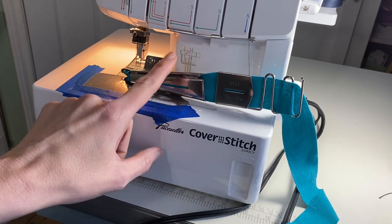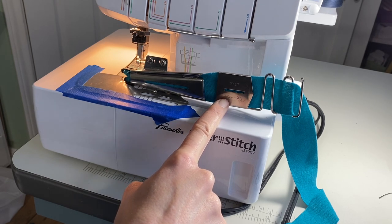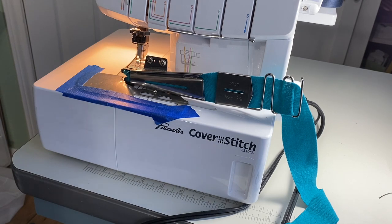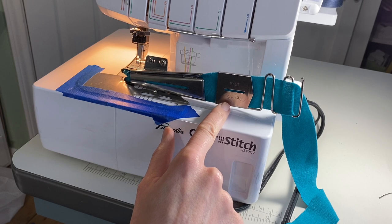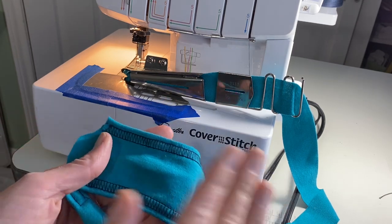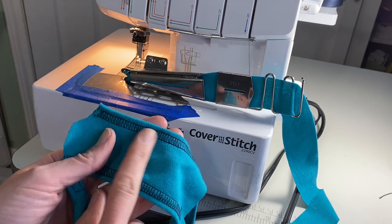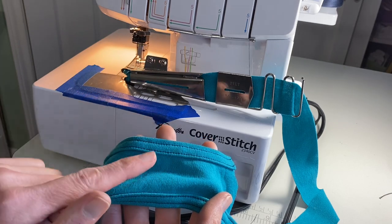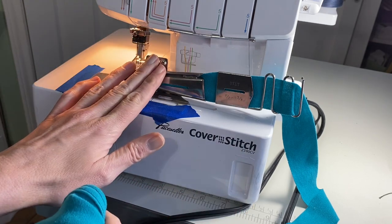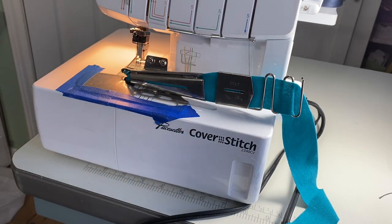I got this attachment off Amazon — that'll be linked below. It makes a binding that is half an inch. Different binding attachments will do different things; this one folds over on the top but not the bottom, so the bottom stays flat — like the inside of a garment. It's just one layer, and that's all you need because it gets cover stitched there, but on the other side it's been folded over and you get a nice clean edge at the top.